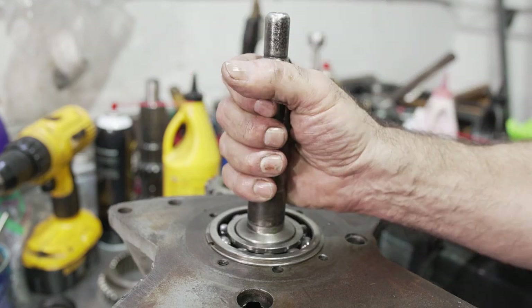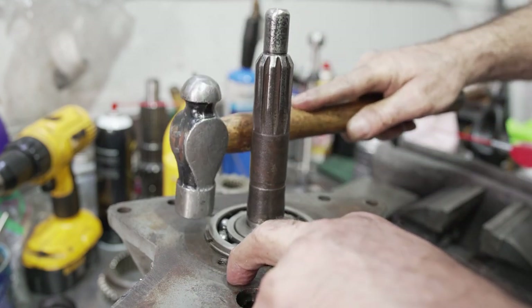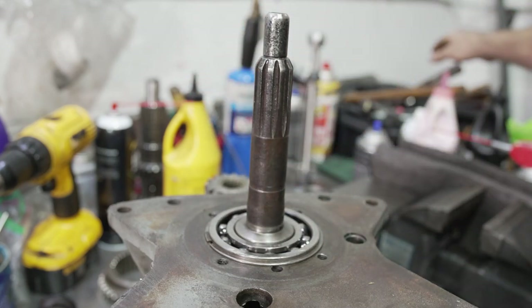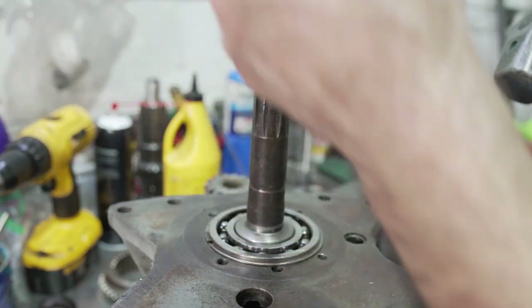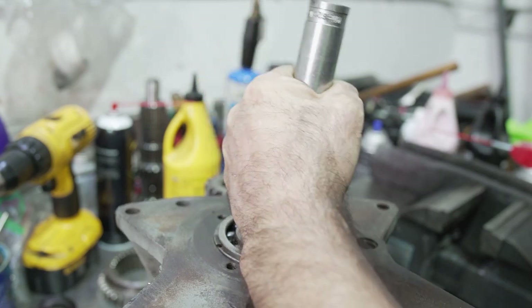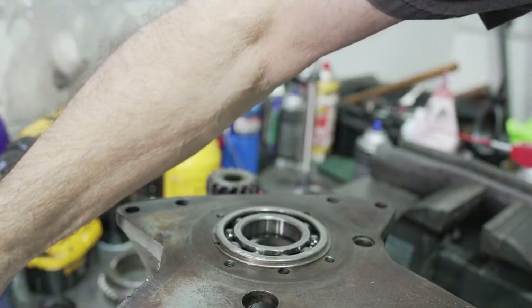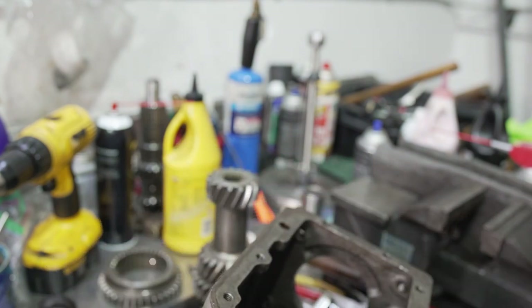For those of you who don't have a press, here's a trick: you can put the input shaft back in the case — the case is pretty strong — put a socket over the input shaft so you don't damage that area, and just with a soft mallet, hammer it out that way.